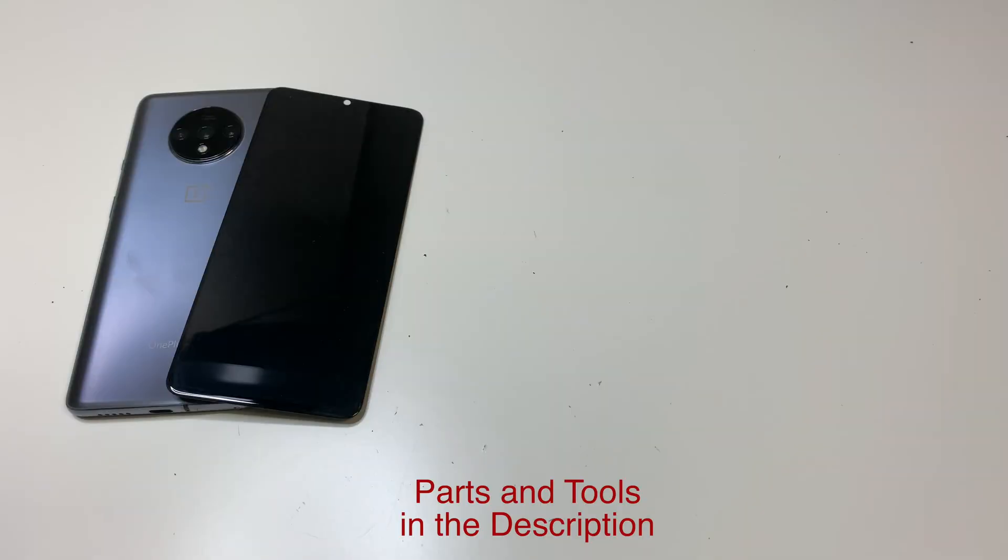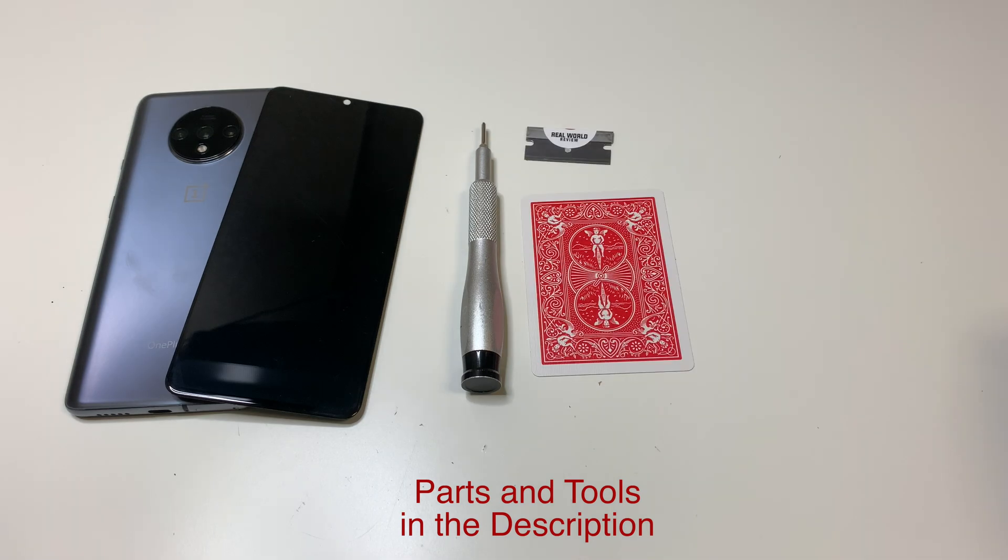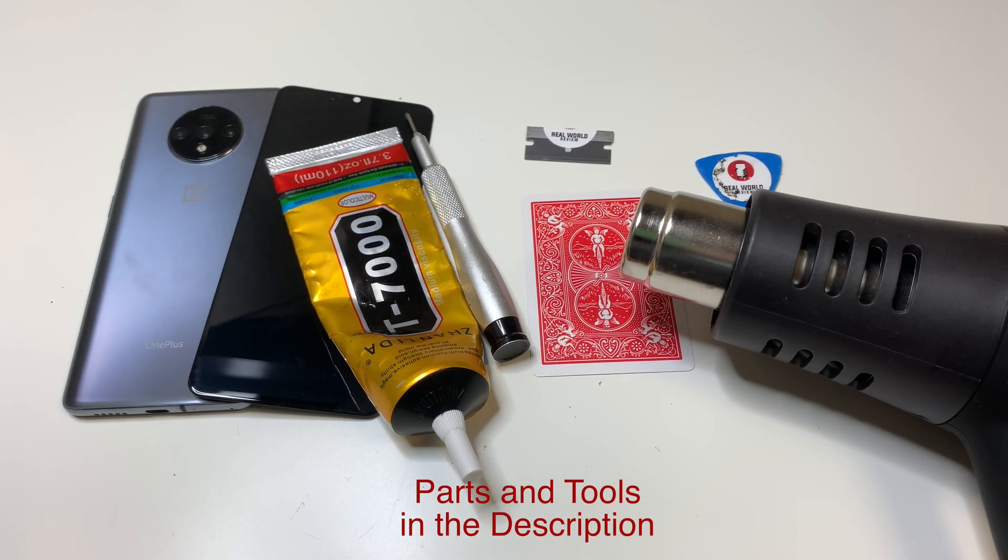The tools you're going to need are a PH000 bit, a flat razor blade, a playing card, a plastic pick, some heat, some glue, and some clamps.